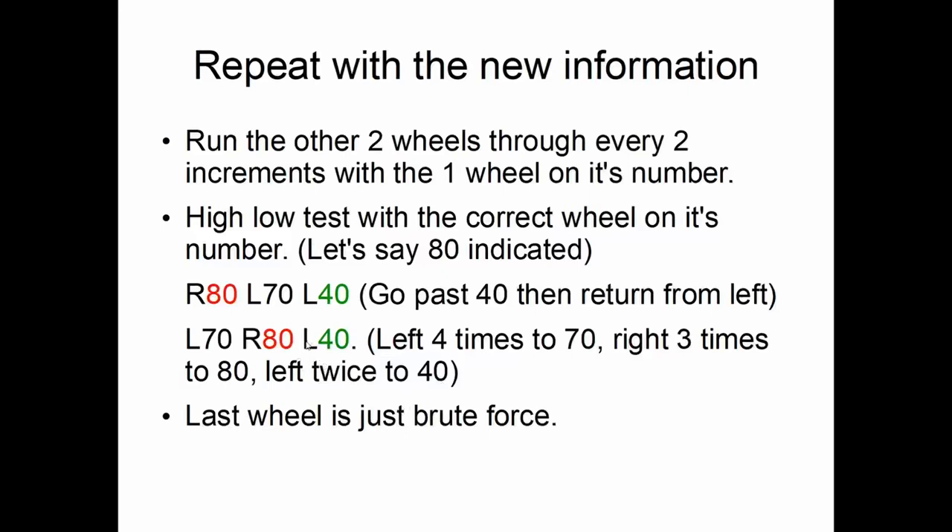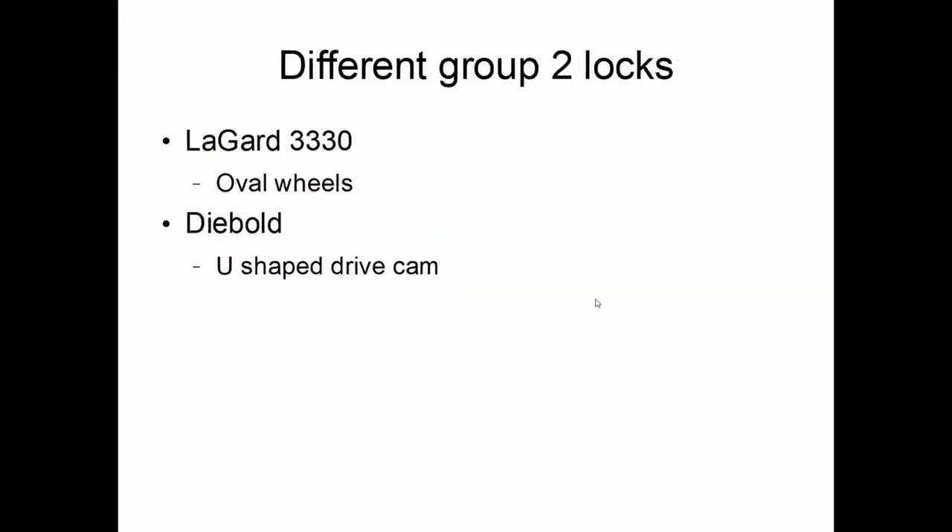Now we have two of the numbers in the combination. Let's say 80 belongs to wheel 2, so it's right rotation, and 40 is left rotation to wheel 3. For the last wheel, you can graph it, but generally you just brute force it — try 2, 80, 40; then 0, 80, 40; then 4, 80, 40, until it opens. When you're starting out, it's a good idea to graph that last wheel as well, just in case you made an error on the first two and didn't find the correct number.